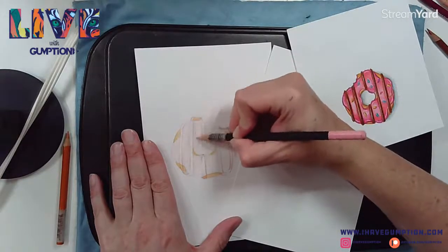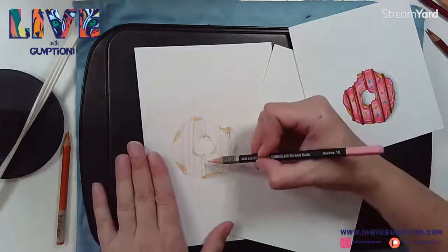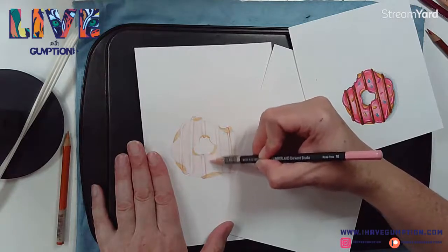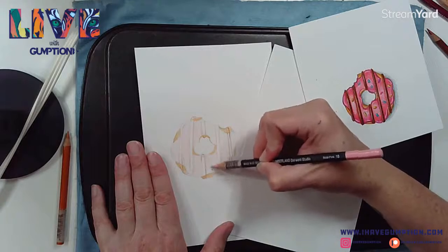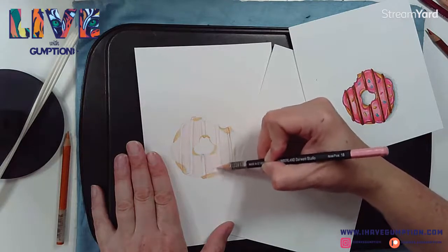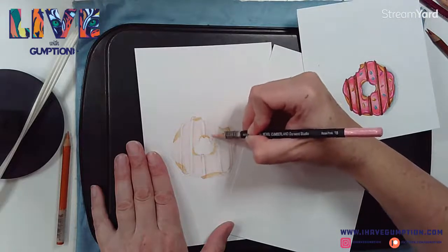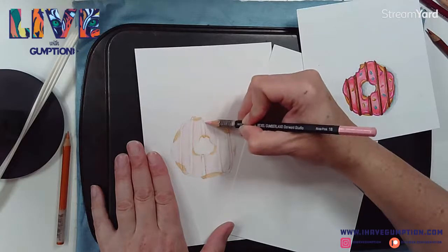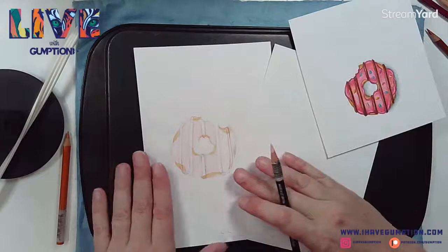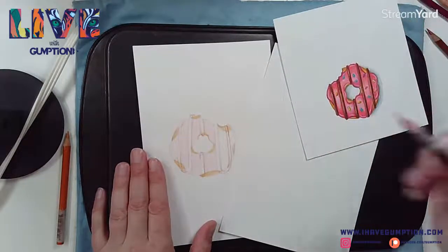This week was National Donut Day, and I thought what better subject than a donut because you can really put some personality into it. If you want to add sprinkles you can do that as well - you may want to sketch those out. I just have icing on this one, but you can see sprinkles are an option.